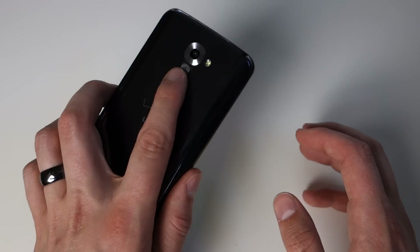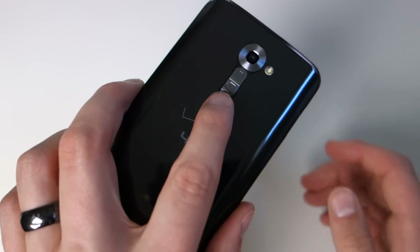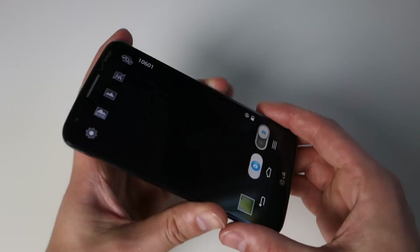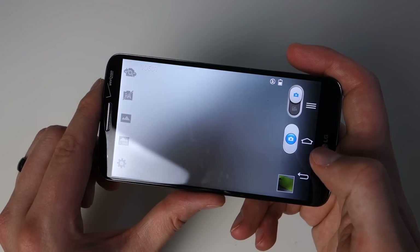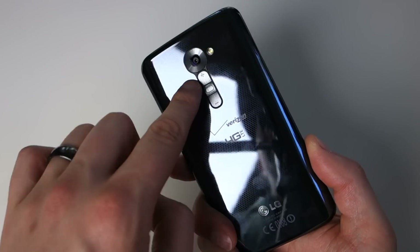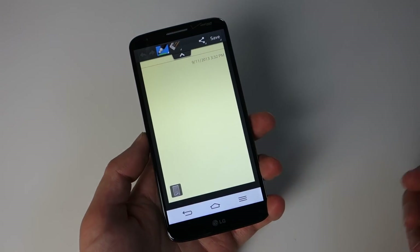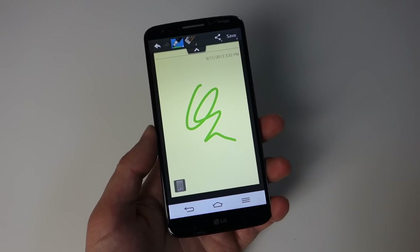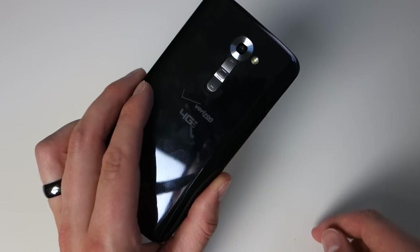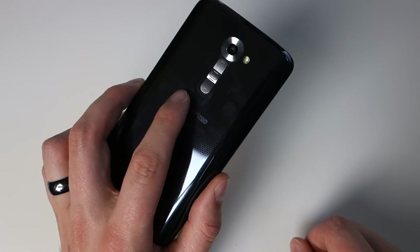Speaking of those back buttons — the middle one is your power/lock, then volume up and down. The easiest way to access your camera is using volume down; just hold it for a couple seconds, feel a little vibrate, and your camera loads up so you can take a picture. That's the fastest way to take a photo with this phone. The other shortcut is volume up — hold that for a couple seconds, get a little vibrate, and it pops up Quick Memo. So those buttons aren't just poorly or innovatively placed; they do have real functions as well.